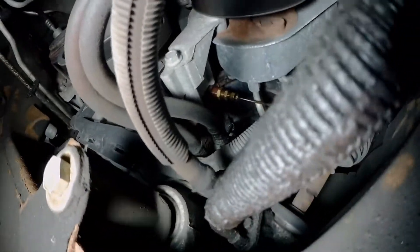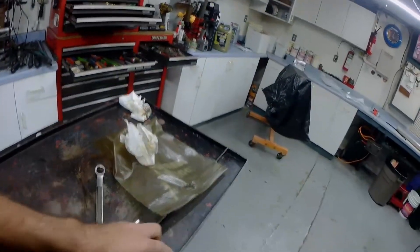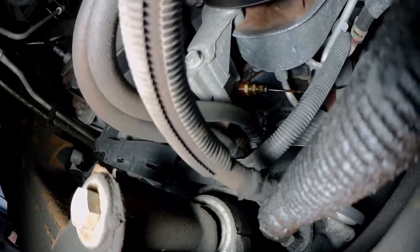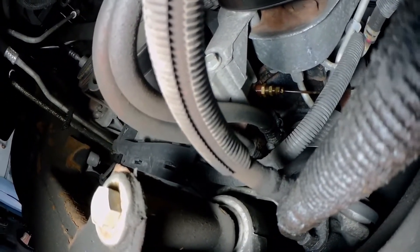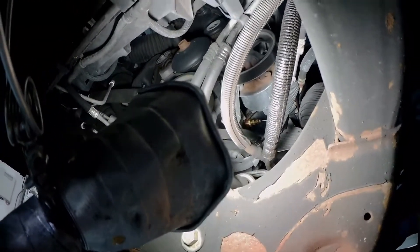There's a plug — you can see it right there — threads right into the side of the block. You take that plug out with an Allen wrench, unscrew it, and then I threaded my oil pressure gauge fitting into that. It's just an old oil pressure gauge I've had for about 40 years. Run it up under the windshield, and that gives you live oil pressure coming right from the pump.